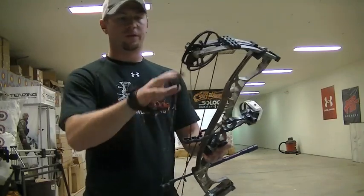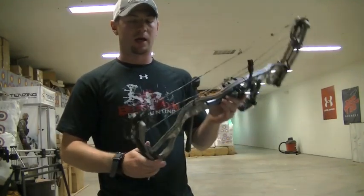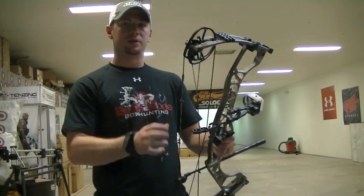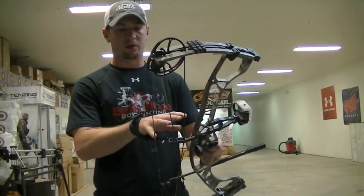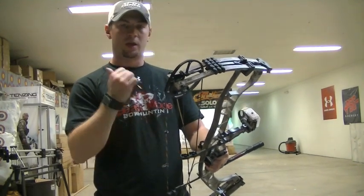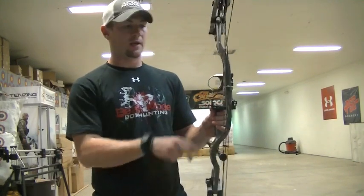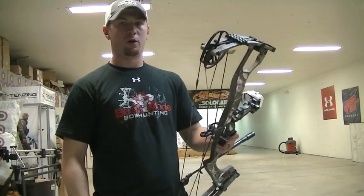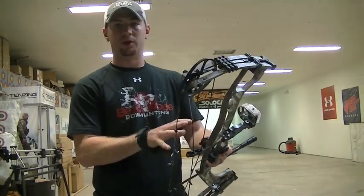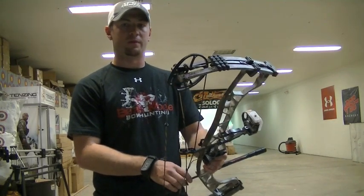Besides all the cool new features, one of my favorite things is a bow that tunes up really well. Sometimes with the Hoyt line I've had to do yoke tuning to get it shooting how I want, but with this bow — set at 29 inches and 70 pounds — I grabbed an Axis 340, walked over to the paper tuner with the rest set center shot and almost perpendicular to the string, and it shot a perfect bullet hole right off the bat. That's always a good sign that it's going to be a user-friendly and forgiving bow — definitely an A-plus.